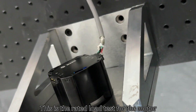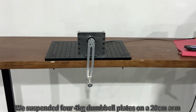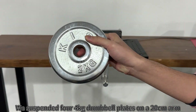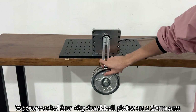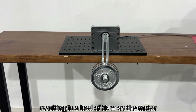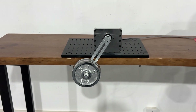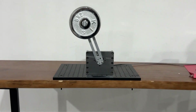Let's test the performance. This is a rated load test for the motor. We suspended two 2kg dumbbell plates on a 20cm arm, resulting in a load of 8Nm on the motor. The motor rotated smoothly under this rated load condition.